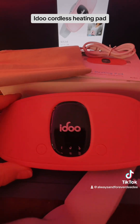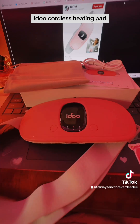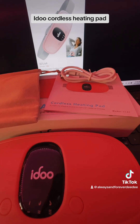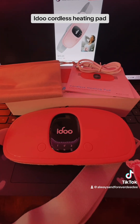I will link it in the description below. And of course, get the pink — the pink is so pretty, look at it. All right guys, I love you so much. Thank you for letting me bring you the iDo Cordless Heating Pad. I will link it in the bottom for you, and I will see you all soon. Bye.